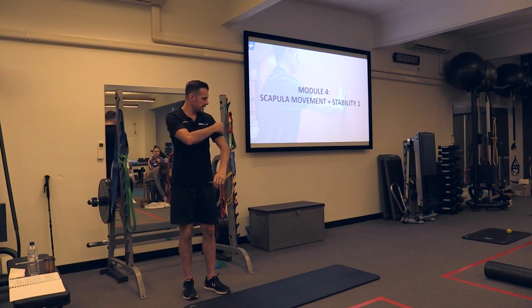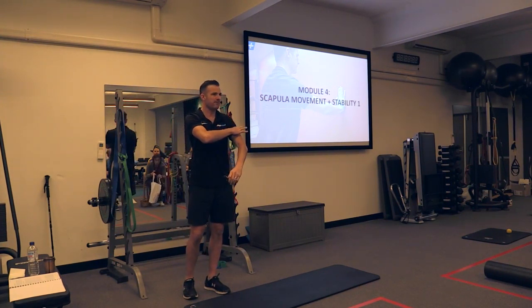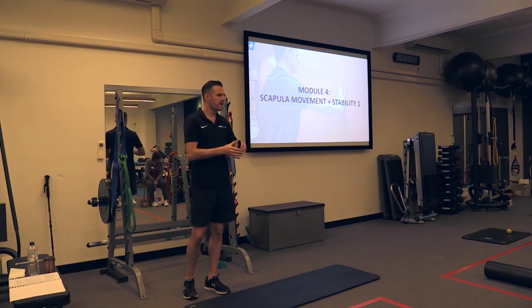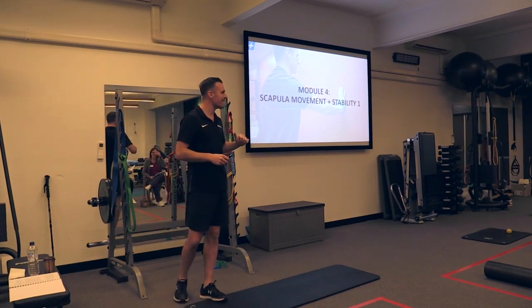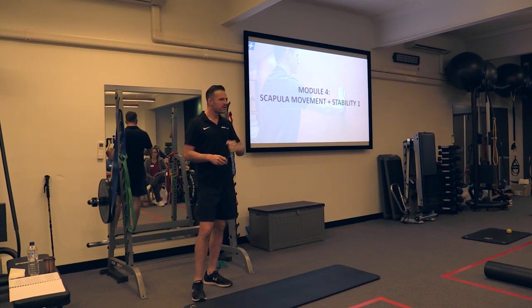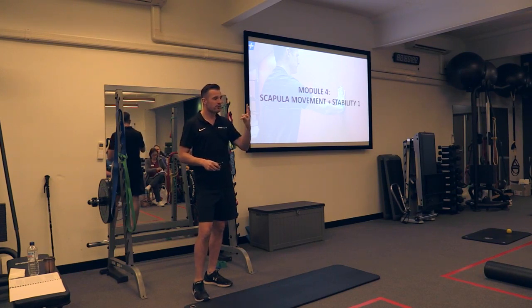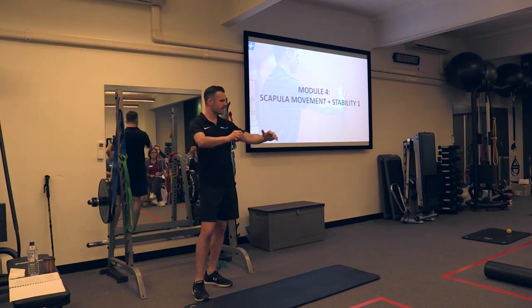That's why the deltoid, the pec, and the lat all sit down here on the shaft of the humerus — they yank that humerus around. They do not move the ball in the socket. They are big, powerful muscles. The rotator cuff muscles have a different job. When they do rotate, they're doing two roles: stabilizing and rotating. Some rotation comes from the power muscles, but not in the big press and pull movements.